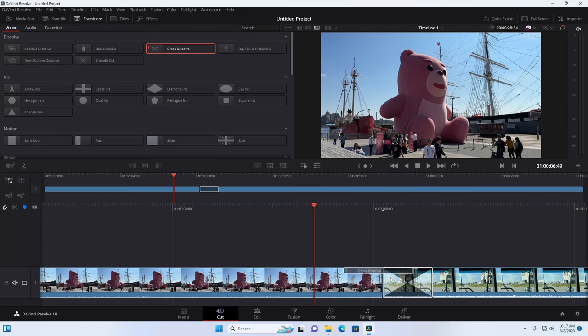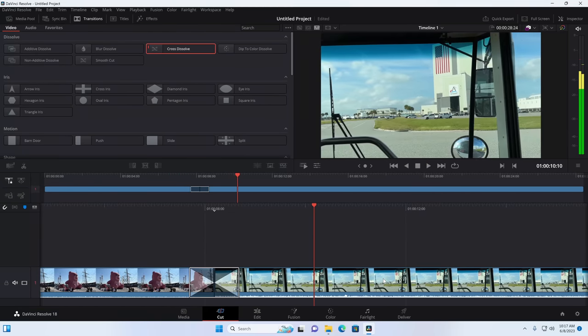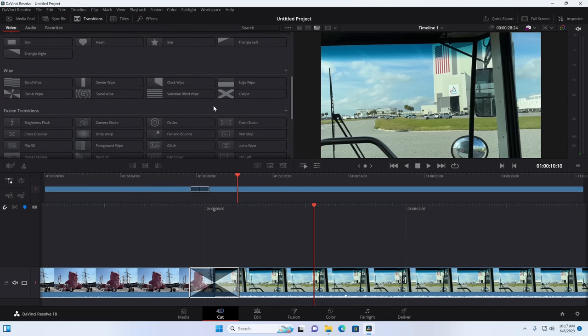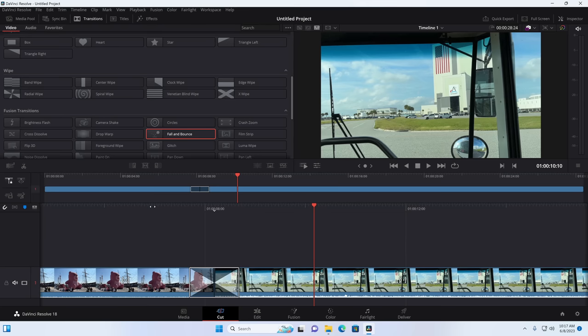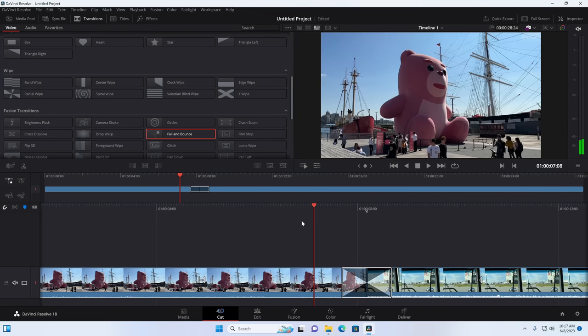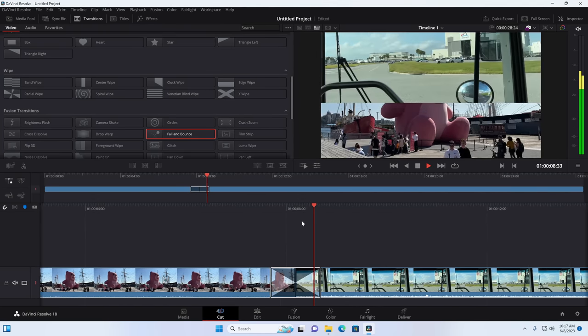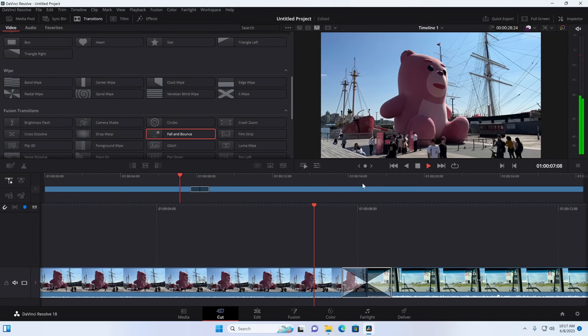I loaded up DaVinci Resolve and tried out some 4K 60fps video editing. We were able to get a cross-dissolve to render pretty much in real time with the onboard graphics — it didn't seem to struggle all that much with basic video editing tasks. So the kinds of work I do for the YouTube channel would actually work out okay on this little mini PC. More involved projects with a lot of color correction and special effects will obviously need a more powerful computer.